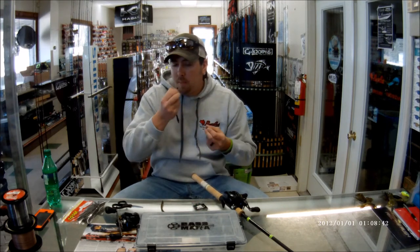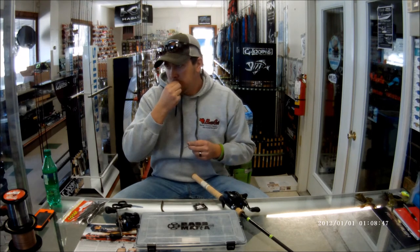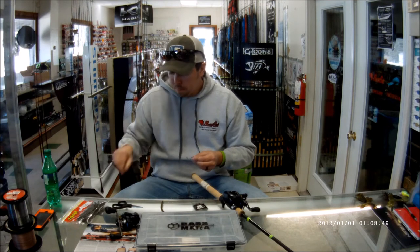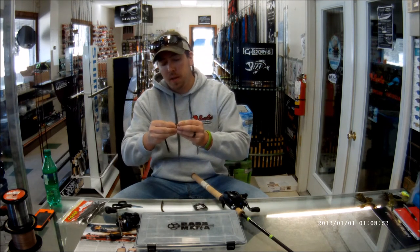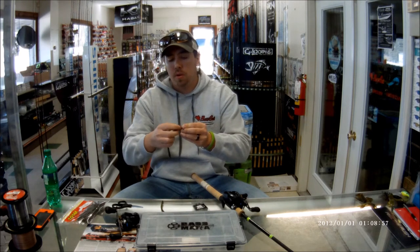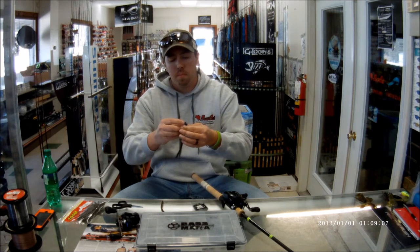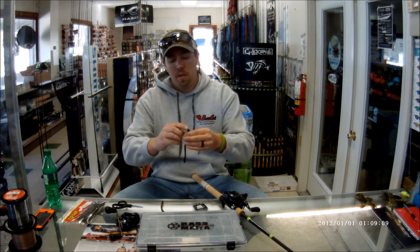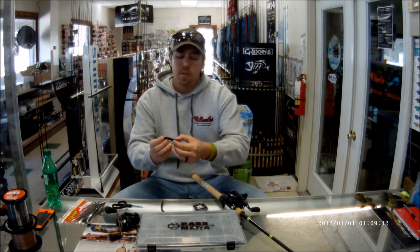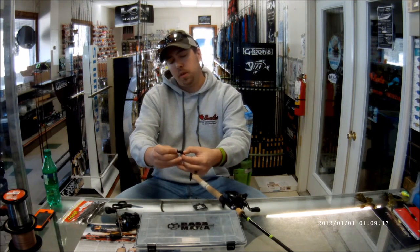Here's a simple setup tip: bite the head of your worm off just a little bit — just down to the first little ring — to get a flat spot so you can screw it up onto the head. Try to keep it as straight as possible; the straighter you get it, the better. It won't twirl when it falls — you'll get a straight fall. I also like to look at where my hook is going to come out so I know exactly where to penetrate the worm.